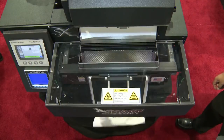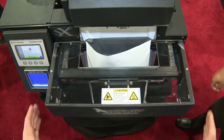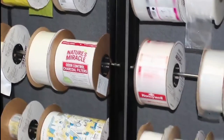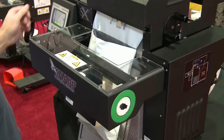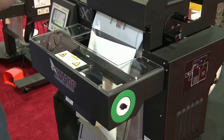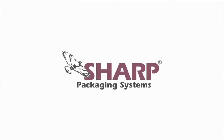Sharp offers comprehensive training and service manuals to make sure you are taking advantage of all the efficiencies available in our bagging machines. Many of our bags on a roll are in stock for quick delivery, and we can develop custom bags with our award-winning design team. Printer ribbons are available in a variety of colors. Contact Sharp today for a free evaluation of your packaging systems.